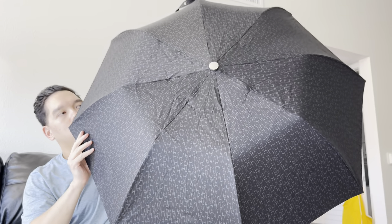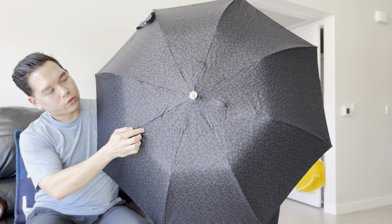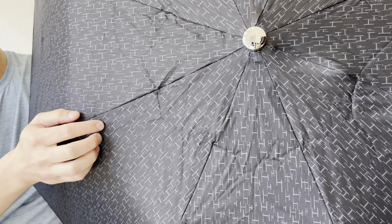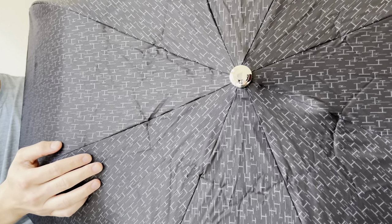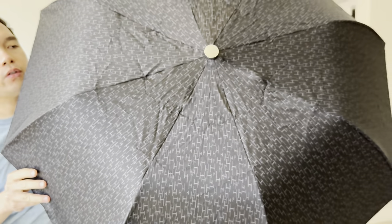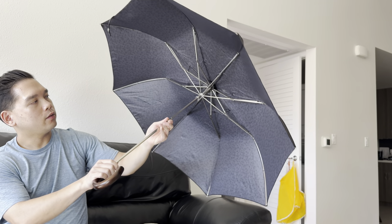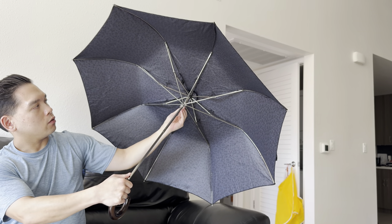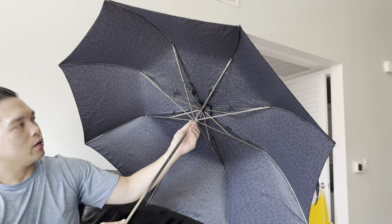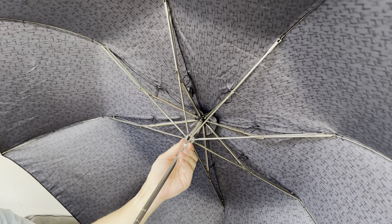I'll rotate it down so you can see. There are little H lines that form an H all around the exterior of the umbrella. Being an umbrella, this is more of a polyester-type fabric, which is good and water resistant. Inside, you have a metal frame structure reinforced with some plastic connectors, and it feels pretty sturdy.